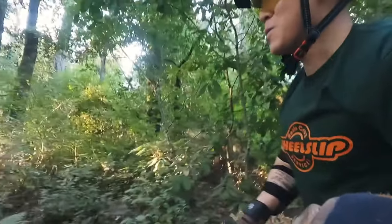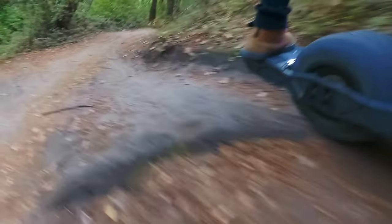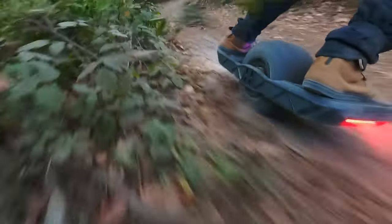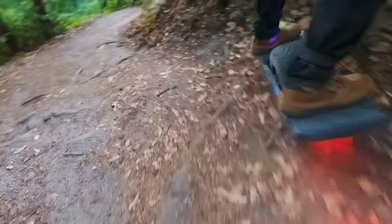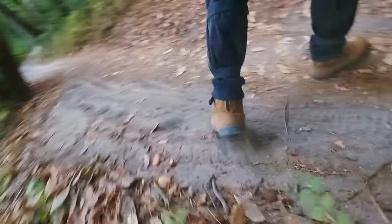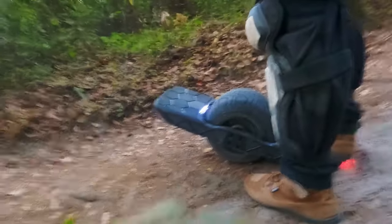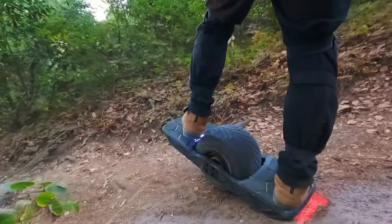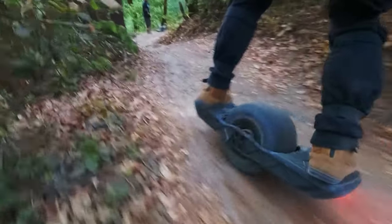Oh my god, I went nose all the way down on that bonk. So with the six cells in front, it helps level out the board, but on drops and bonks you're gonna initially feel like it's nose heavy, and you're gonna be like what the heck is going on? But once you make some adjustments to your muscle memory, it is magic — especially on downhills.